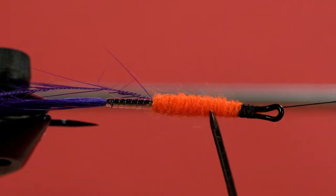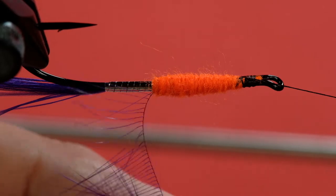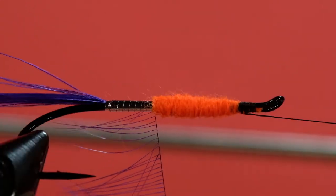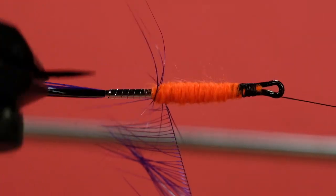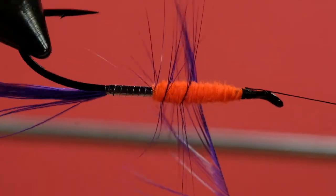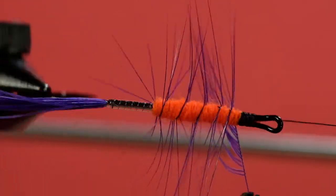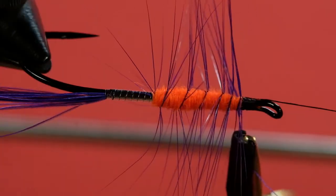Just to point out — if you look at my yarn body, you'll always see me tapering the front off. Because if you make it very blocky, it'll cause that wing to kick up at an angle, and I don't like my wings sticking up in the air. Now it's time to palmer. And you can see by using just half the feather, you get this nice ethereal looking hackle.